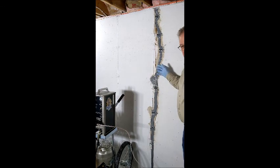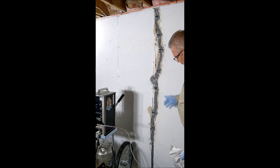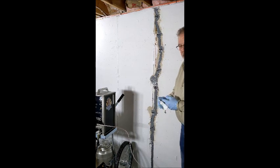Those are some different ways to pull the valve off of the port once you're done injecting. We can clean up a little bit, but our crack is fully injected and we're done with this application.